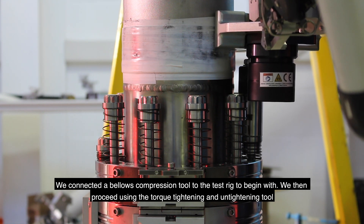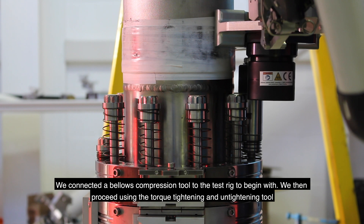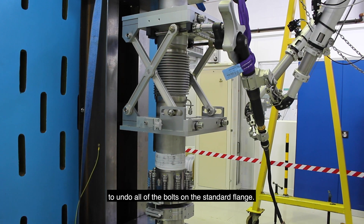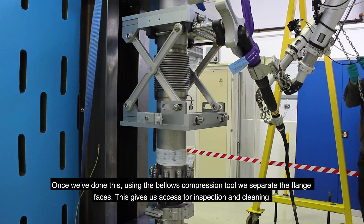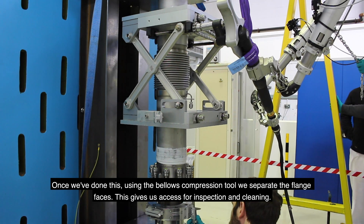We then proceed using the torque tightening and untightening tool to undo all of the bolts on the standard flange. Once we've done this, using the bellows compression tool, we separate the flange faces.